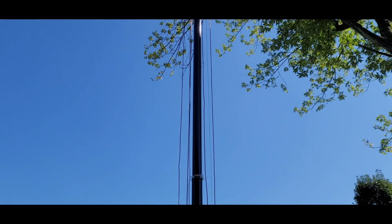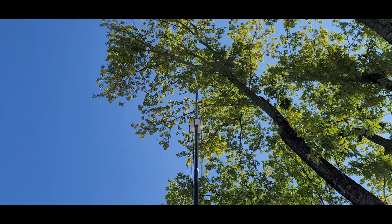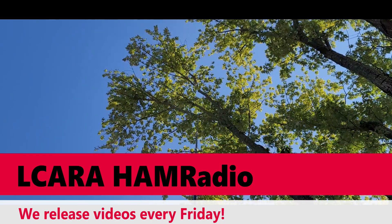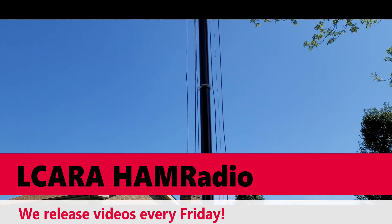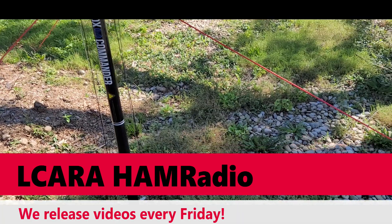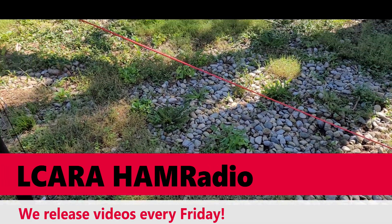So that's pretty much it, folks. We got the new refurb antenna up. It's already working great. We'll show some contacts being made with it later. This is Chris KY4CKP for Lake Cumberland Amateur Radio Association. We'll catch you in the next video, which is always going to be out on Fridays and occasionally on Wednesdays. Have a good one folks. Enjoy your radios and we'll see you in the next video. 73.